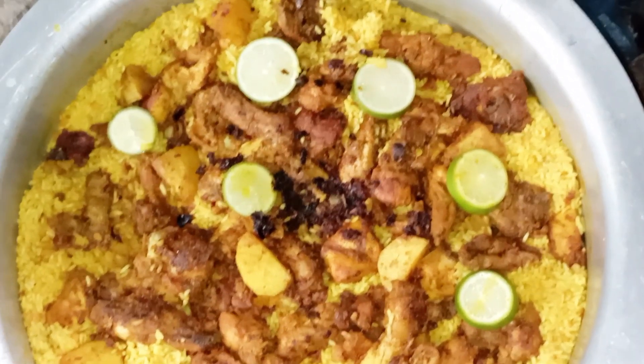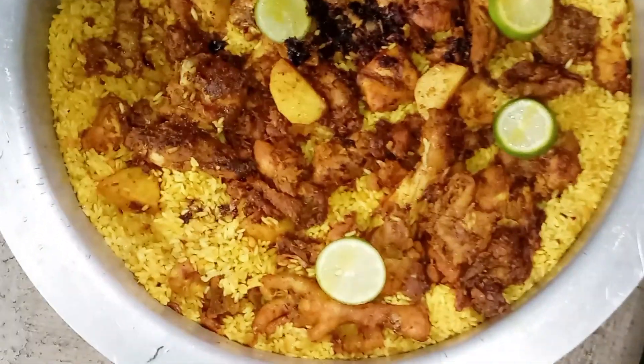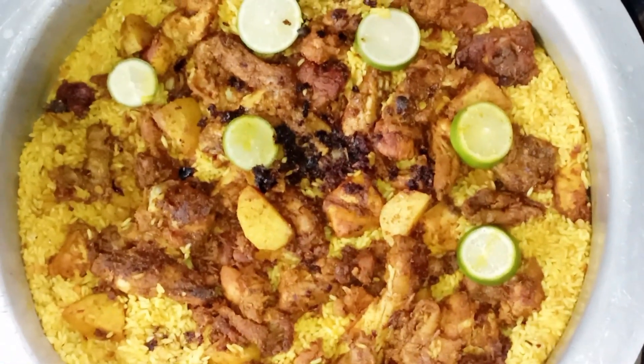Asalaamu alaikum. Sharmu kitchen hasan blog theke aapne dekhe janaishagopa. Aaskiji aami recipe ti dhakha bho, sheti hodh chhe.